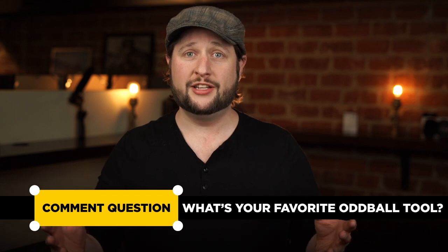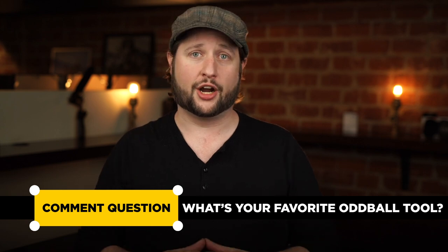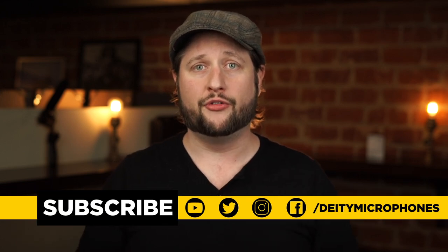And there you have it. Clearly there's more than 10 different items you can get at a drugstore, especially when we start getting into the nitty-gritties of expendables, but this should at least get you started. What is your favorite oddball audio tool that you use that we didn't talk about? Tell us in the comments below — the best comment is going to win a Deity Shotgun Microphone. If you like our videos here at Deity Microphones, click the subscribe button and don't forget to hit the bell so you get notifications when we put out new videos weekly.